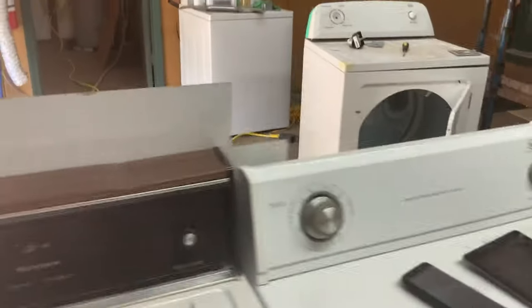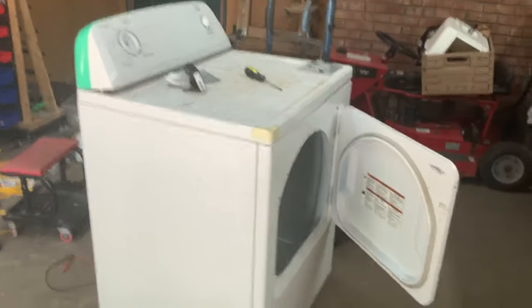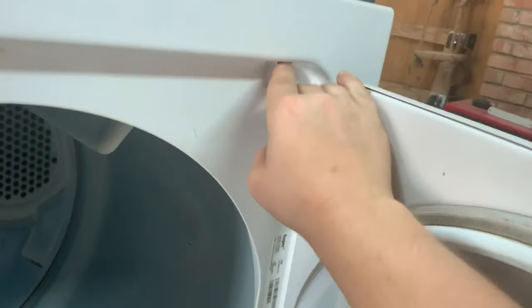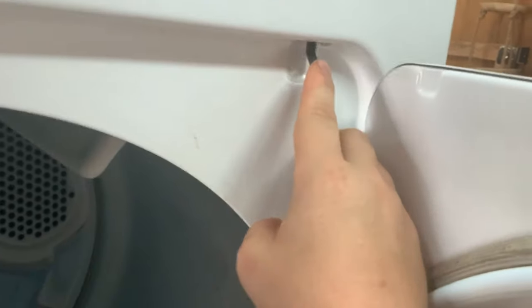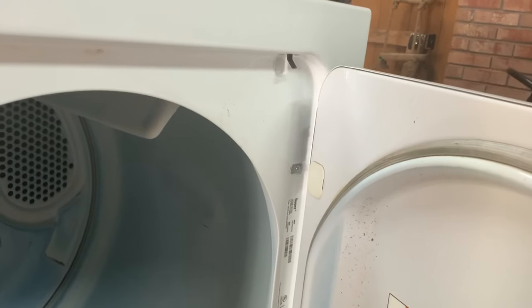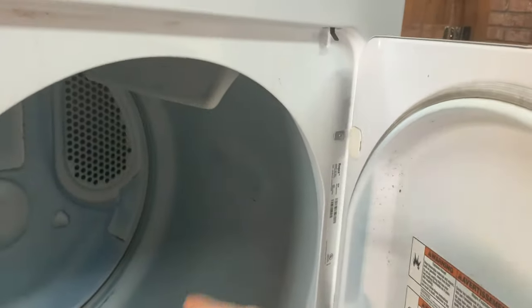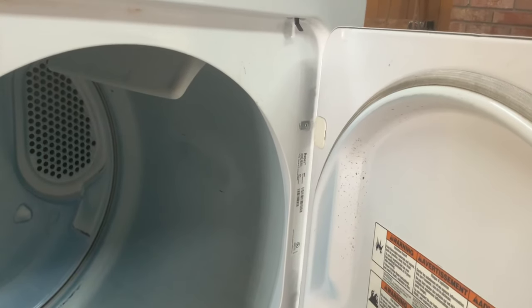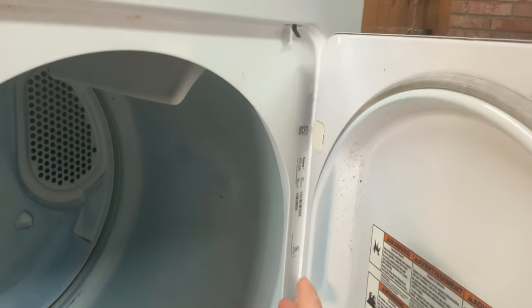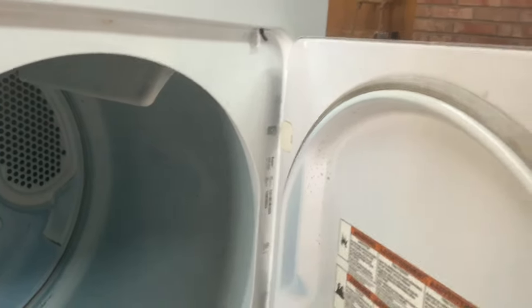When they come in, before I plug them in, I'll open the door and check the lid switch — it's right here. If it's clicking, 90% chance that's a good lid switch. If it just flops down and doesn't make a click noise when you push it in, the lid switch has probably gone out. Symptoms of that would be the dryer drum continuing to turn after you open the door, or the opposite — the switch is stuck off and you can't turn the dryer on at all because it thinks the door is open.